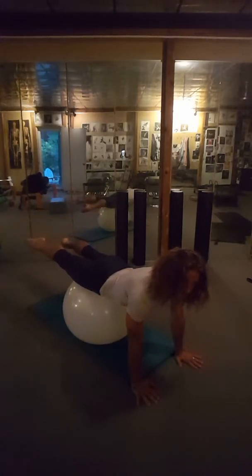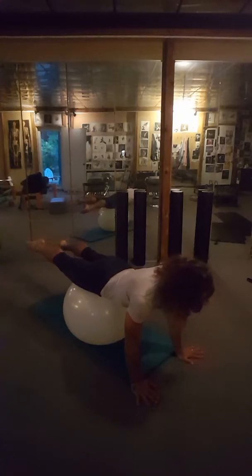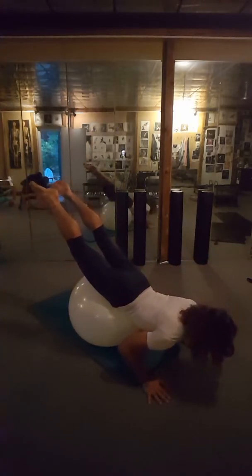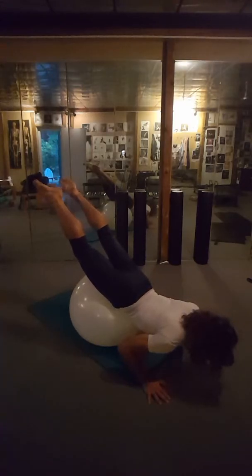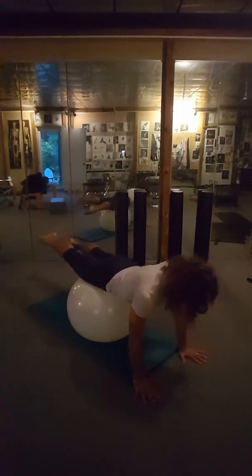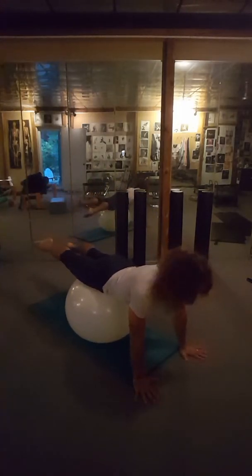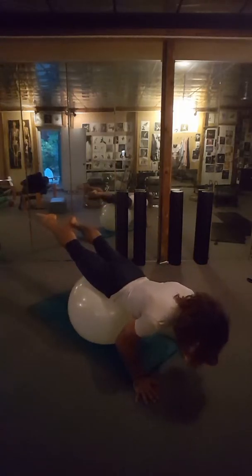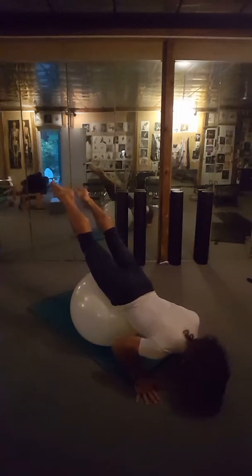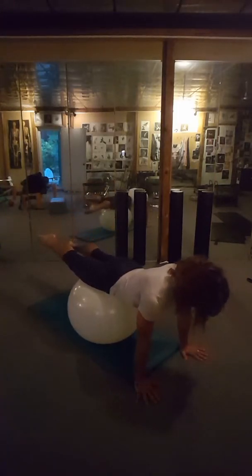I'm going to show you one more time. There is a tendency — I'll show you from this angle — to hyperextend the back, and then you get this neck hyperextension, which is actually super unpleasant. So when you do it correctly, everything's straight: legs are straight, neck is stretched. When you go down, you seesaw like you're going over the ball. You don't have to go that low really, and then back up.